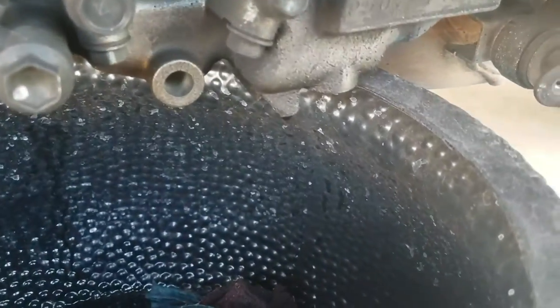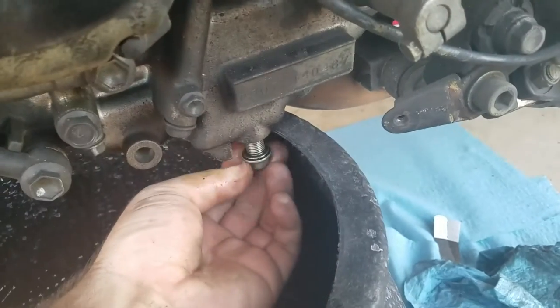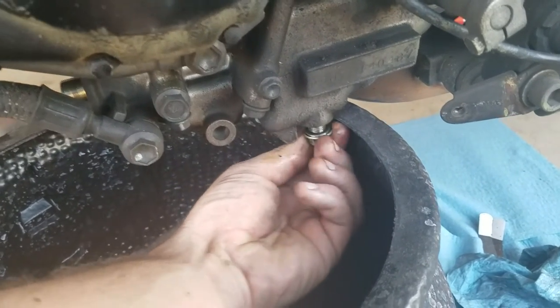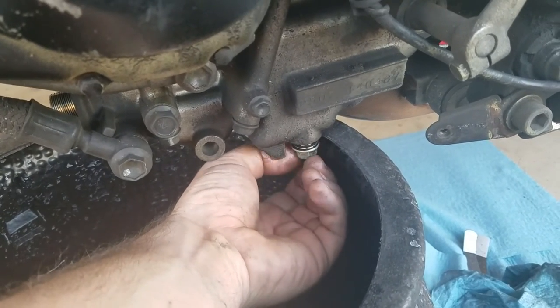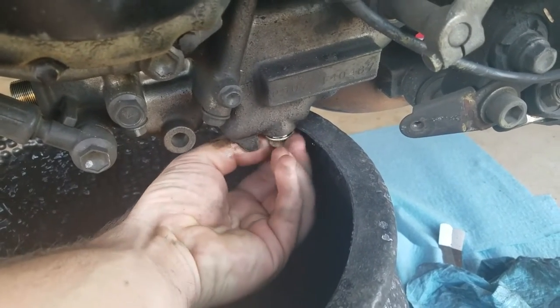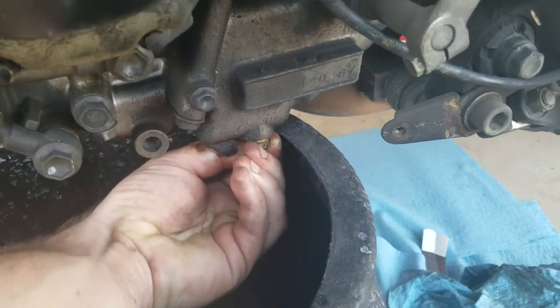All the old oil is pretty much out, so we're gonna plug up our drain bolt and put the new filter on. It's been about 10 minutes and it stopped dripping, so I'm sticking the drain bolt back in. You need to make sure it's all plugged up before you put new oil in, or else it's all just gonna spill out.